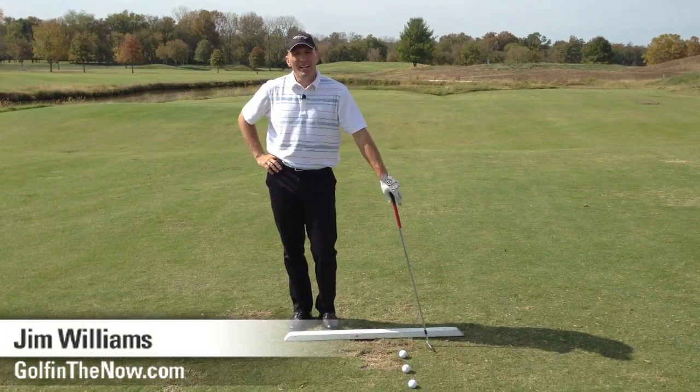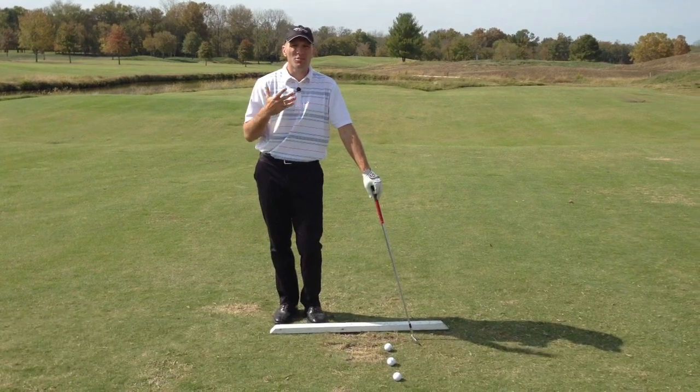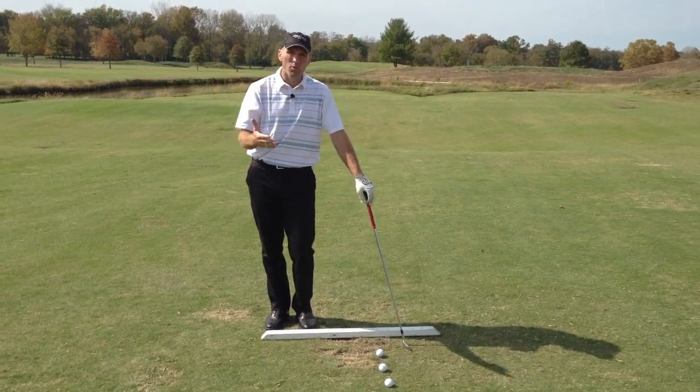Hi, I'm Jim Williams. I'm here at my home club, Old Natchez Country Club, Nashville, Tennessee, and I'm working on the range with some ideas of how to visualize and get in your head some swing changes that you might be making and how you can use your mind to work more in your favor.